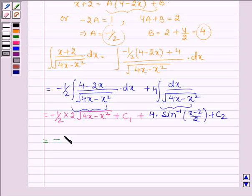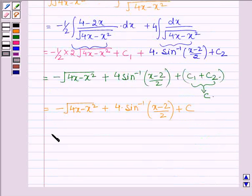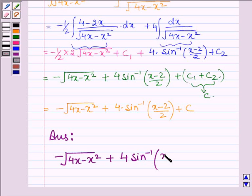Combining both results, the final answer is: minus root over (4x minus x squared) plus 4 times sin inverse of (x minus 2) upon 2, plus c, where c equals c1 plus c2.